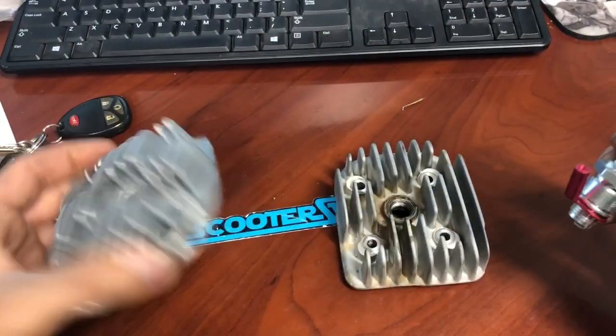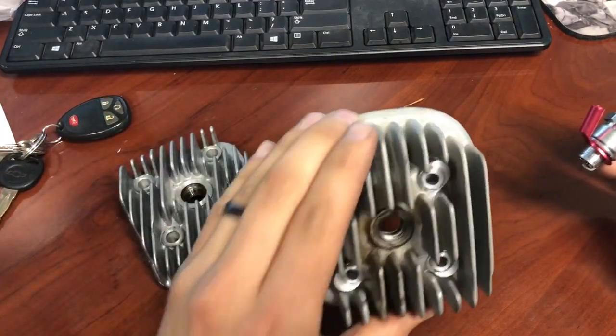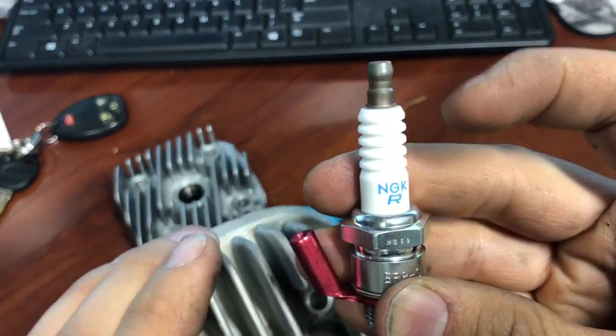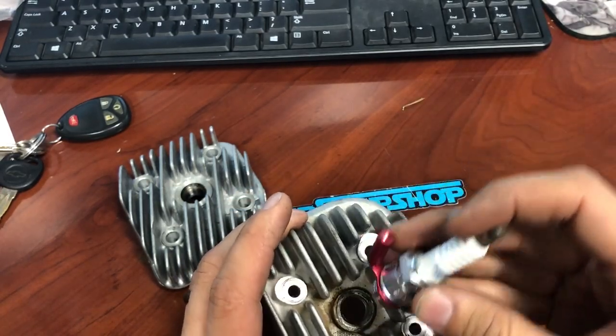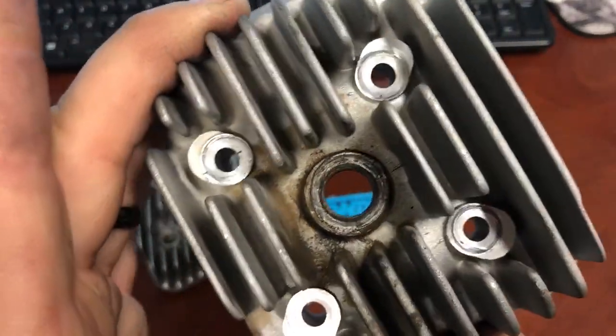A lot of times you have to grind a fin out — that's a Minarelli head. Actually that's a pre-bug head; there's a little bit more room on those. You can bend this bracket up a little bit, but remember if you bend it up too high you can't fit your socket in there. Don't work it too much — the more you bend aluminum especially, it's going to get weaker and weaker.